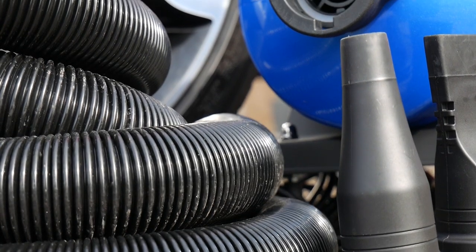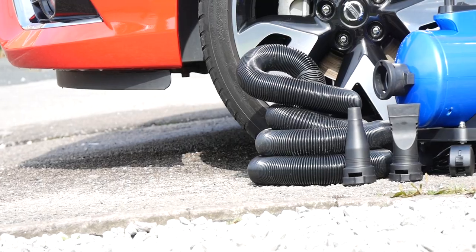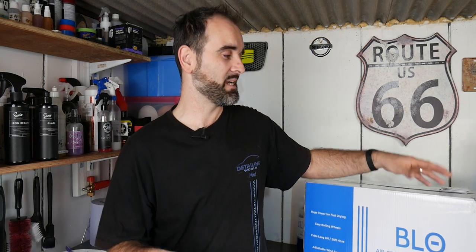It's a touchless drying system but I'm mainly going to be using it for drying out the grills, wheels, and that kind of area — around the mirrors and all the water traps basically. Today we're going to do an unboxing and take a quick first look. I've only received this on Tuesday, it's now Sunday, so other than opening it quickly I've not taken it out the box, not turned it on, not tested it or anything.